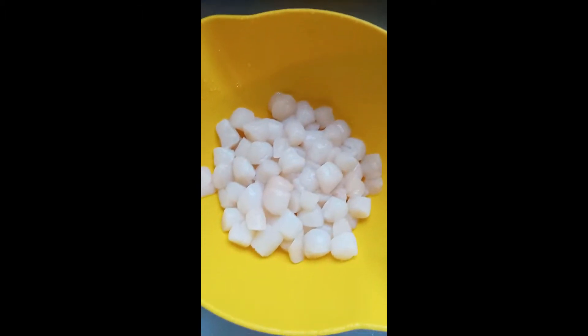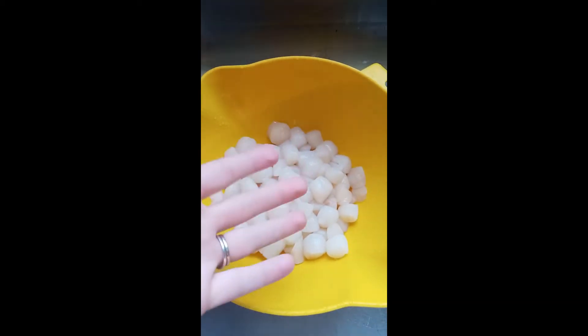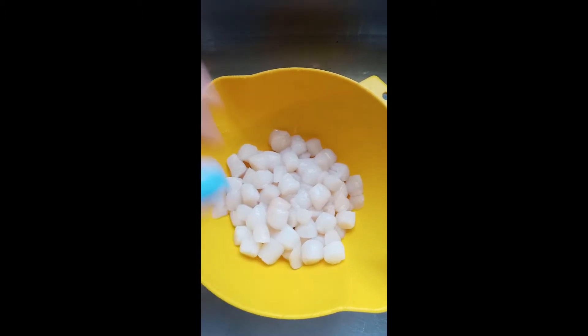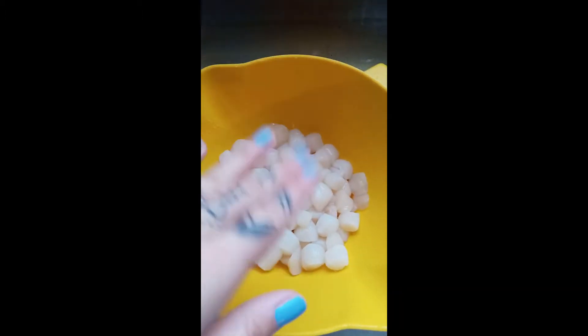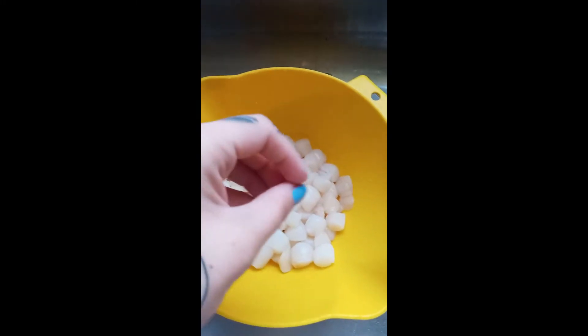While we're letting the pan heat up with the oil, we're going to go ahead and pat the scallops dry. We don't want to put the scallops into the pan wet — they're going to get soggy and mushy. So once rinsed, they need to be patted nice and dry before they go into the pan.